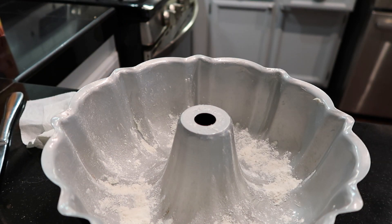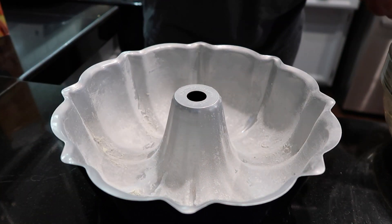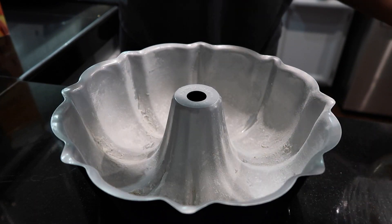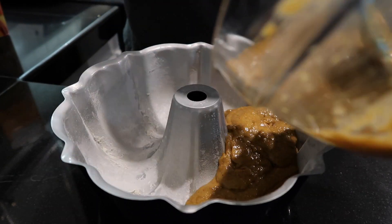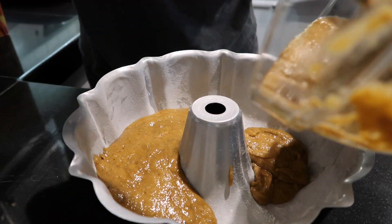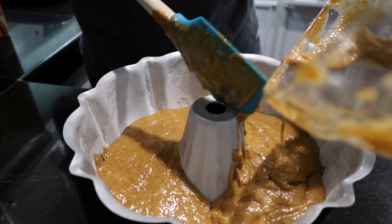Would you want your Bundt cake to stick? I don't think so. Now I'm ready to pour the batter in — any second now you will see my little hand. There it is. There she goes. Go girl, pour that batter. Anyways, back to The Bachelorette — I don't know if any of the guys will live up... what's her name? It's going to bother me. I'll put it in the comments later.